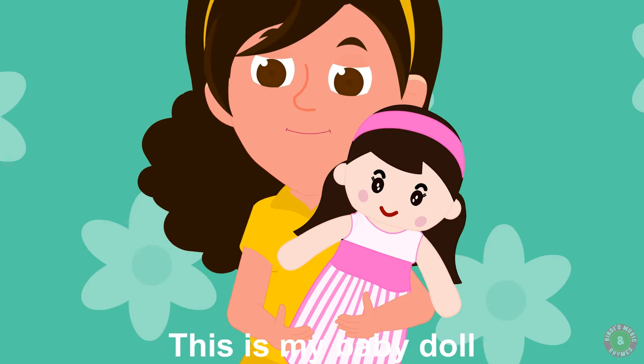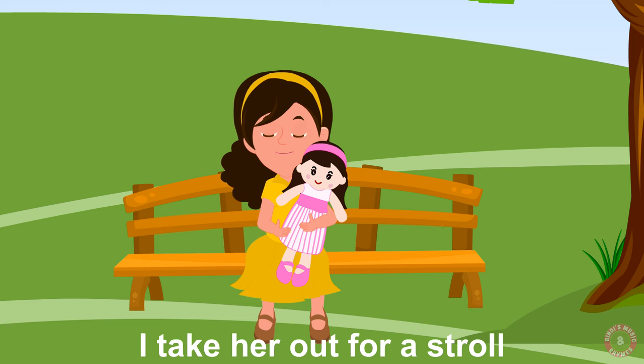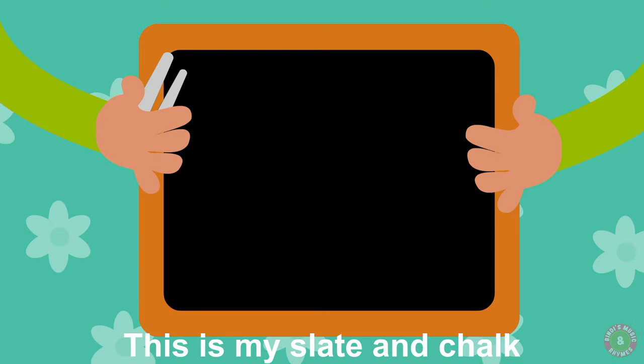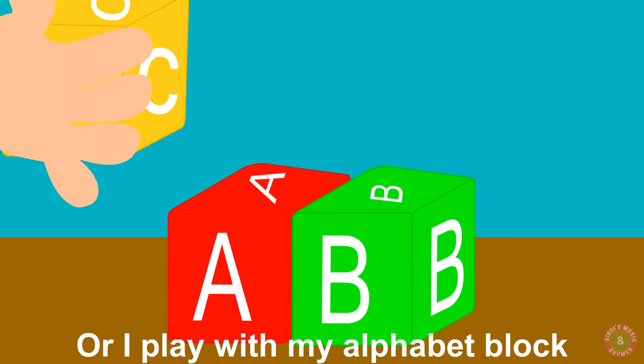This is my baby doll, I take her out for a stroll. This is my slate and chalk, or I play with my alphabet block.